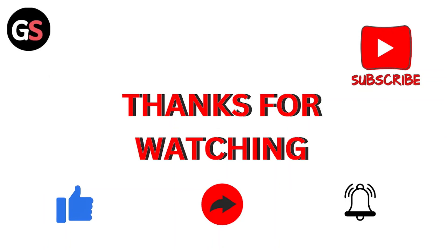So that's all about this particular video. I hope you like this video. Please do subscribe to the YouTube channel. See you tomorrow. Thank you. Bye-bye.